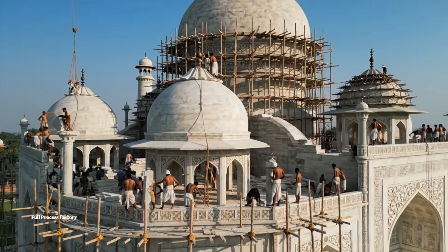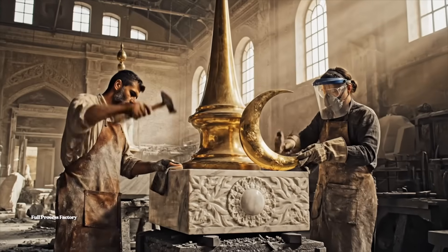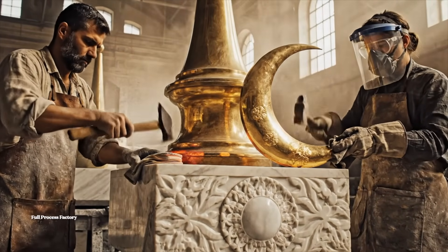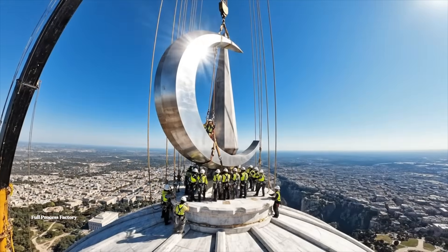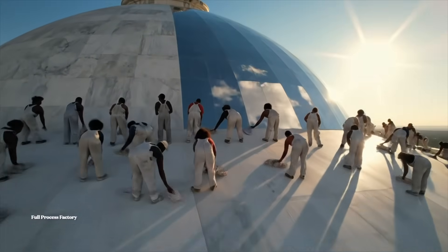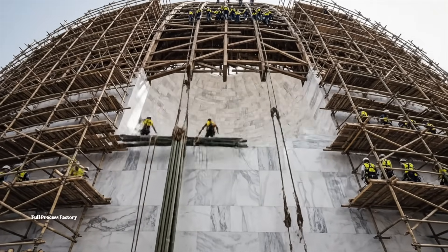Pull tighter on the left. All right, set it down easy. Bring the next stone up. All right, easy now. Watch the cables. Bring it left slowly. Looks good. Set it down. Stand clear of the drop zone. We're lowering the main support.